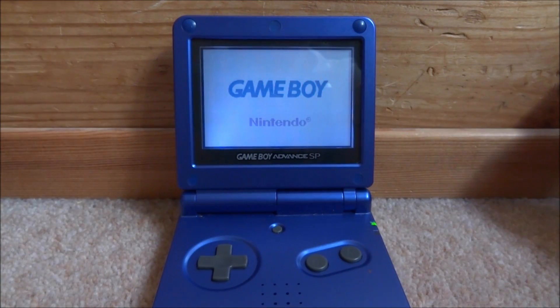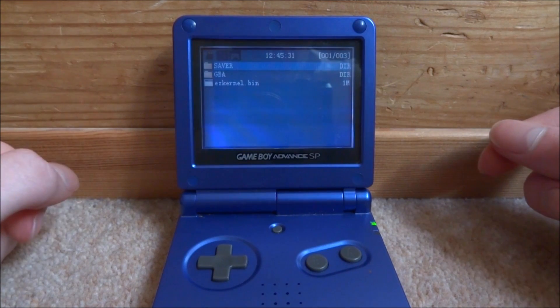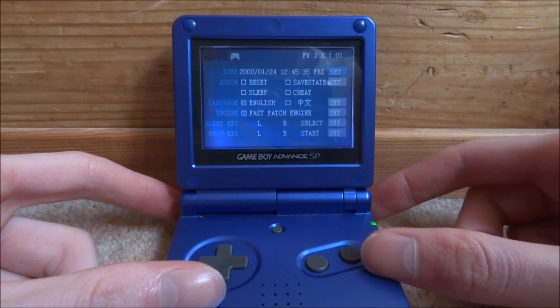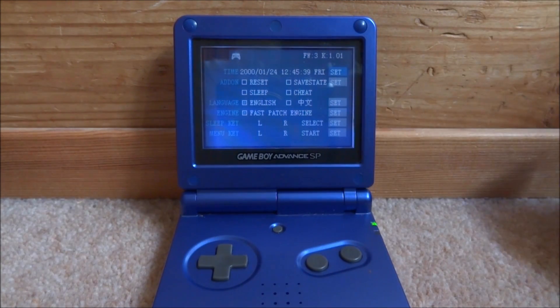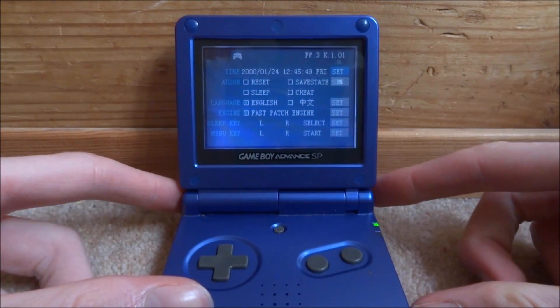First of all, you just want to check to see what your firmware is, because you might not actually need updating. So just power on your Game Boy Advance, scroll over to your system settings, and as you can see in the top right it says firmware 3 and kernel 1.01. There is actually an update — there's a firmware 4 and a kernel 1.02. So we're just going to go ahead and power this off.